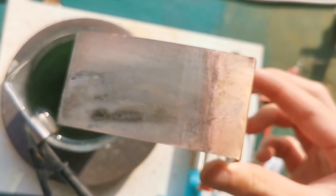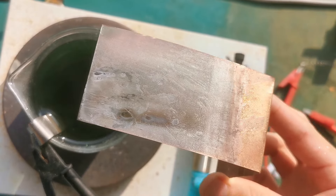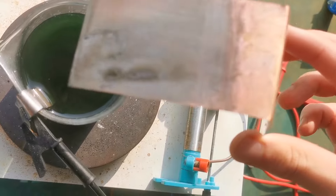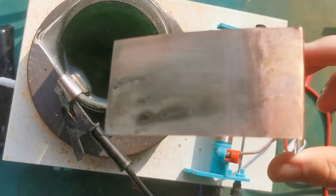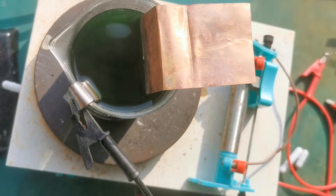It was quite thin, but still showed a significant silver-black color. Note that the surface of the copper that didn't face the lead anode is not nickel plated, which means that we need to switch the sides occasionally to ensure even plating.